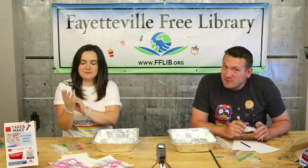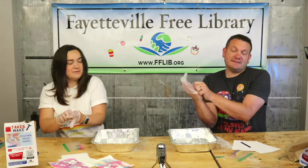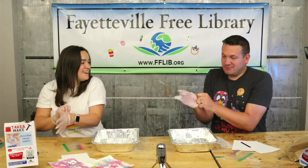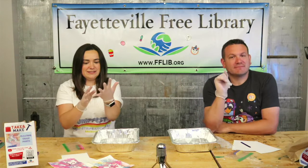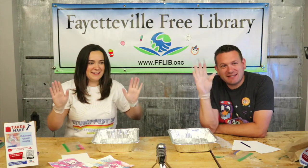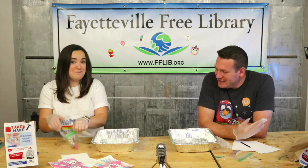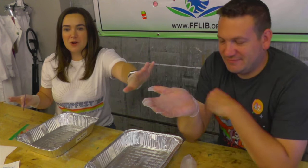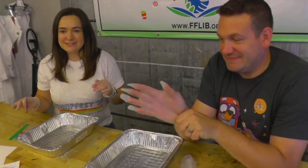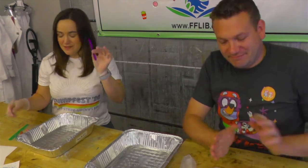Step two — apparently the gloves are not going to fit on your hands! Put on the gloves the best that you can. What size did we give everybody? Mini. Alright, so once you've got your gloves on, or partially on, do the best you can.